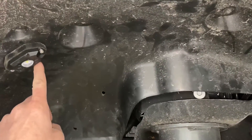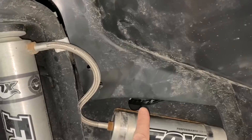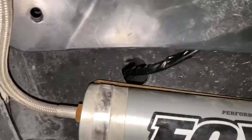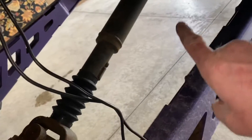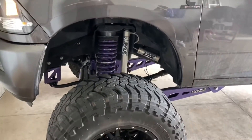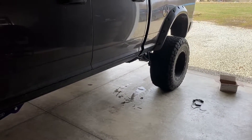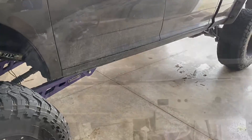The first wheel well is done — one rock light there and another one over there. I ran the wire behind the wheel well liner, zip tied it along, brought it down through the cross beam, and it drops out right below there. That's where we're going to run to the control module once we put it in the middle. One down, three more to go — the process is going to be exactly the same for the remaining wheel wells.